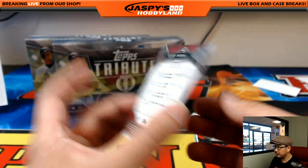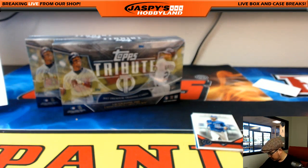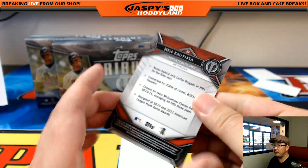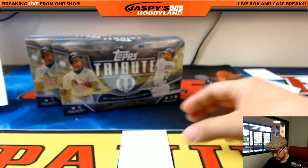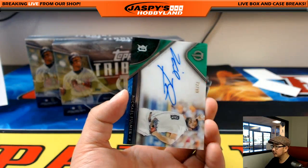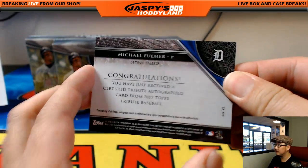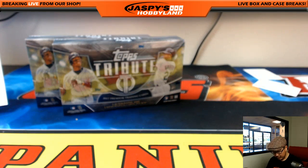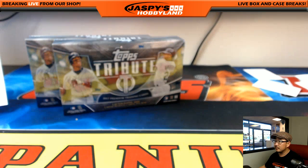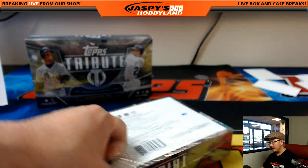Albert Pujols. Jose Bautista for the Blue Jays. And Michael Fulmer autograph, 72 out of 99 for the Tigers. Chris Miller with that one. All right, we're about halfway there. Next box. Two boxes to go. We are halfway there — we're Bon Jovi on this break.